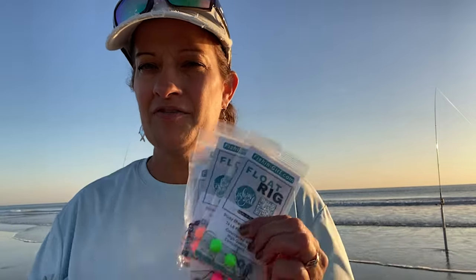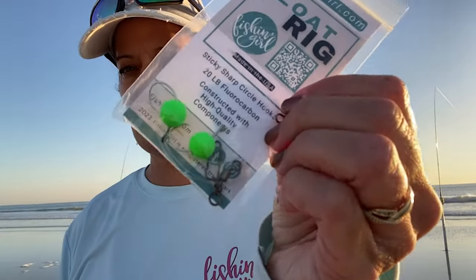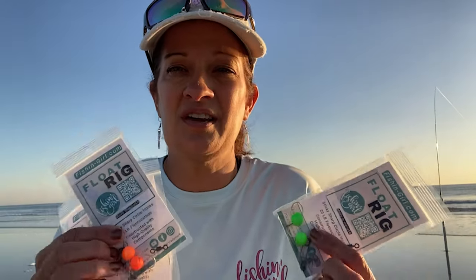I manufacture our Fish and Girl float rigs. We have these for sale in our store at fishing-girl.com. We make these in five different colors. The floats are right on the hooks. In underwater footage, a lot of times they're sucking in the floats before they're sucking in the hooks and the bait. And the good thing about me manufacturing them is if they're not in stock, I will make more, fill the order, and get it out to you right away. Check those out. But now back to the video.